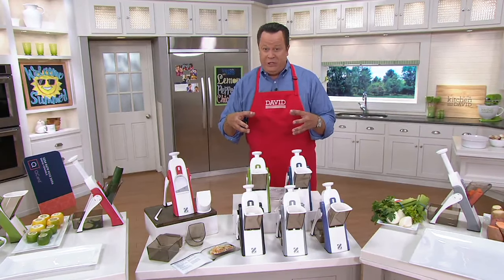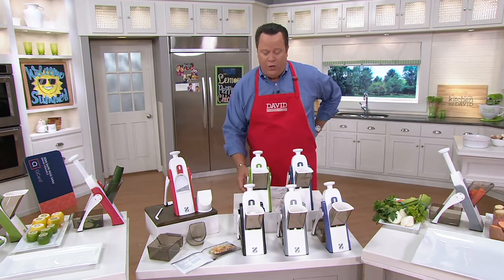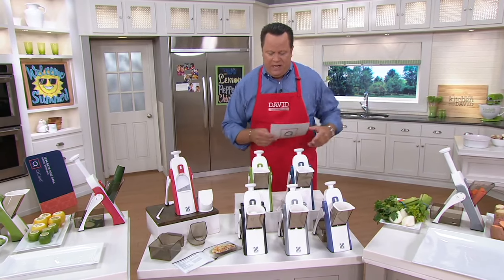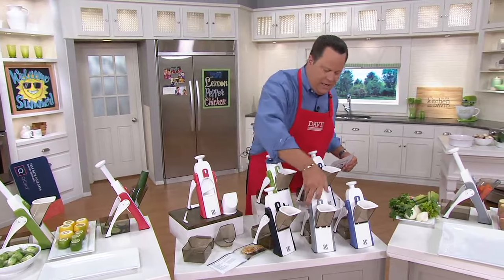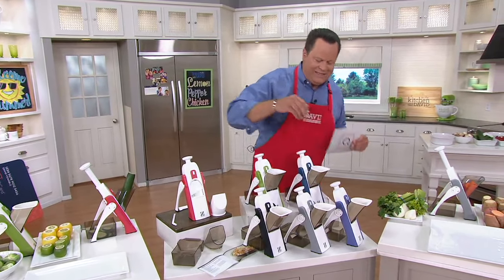Already since our preview, over 300 of these have been ordered. We've got them in great colors. Let me hit the colors quickly and then we'll introduce the chef and get busy with all of the fantastic demonstrations.